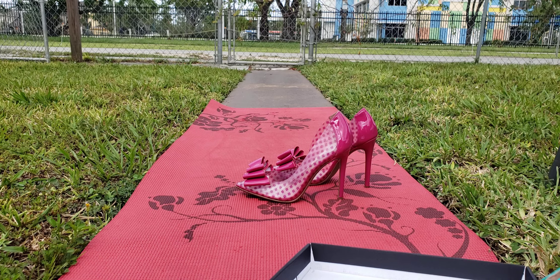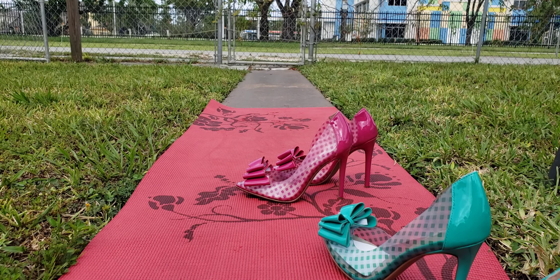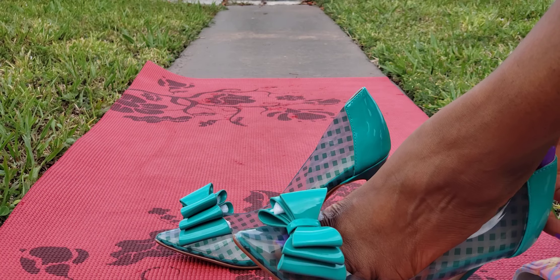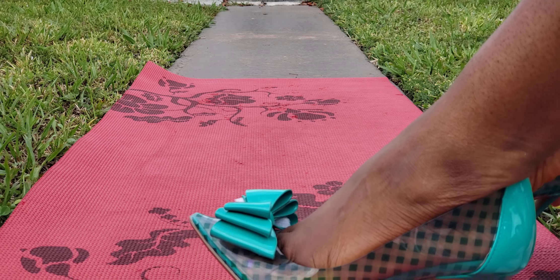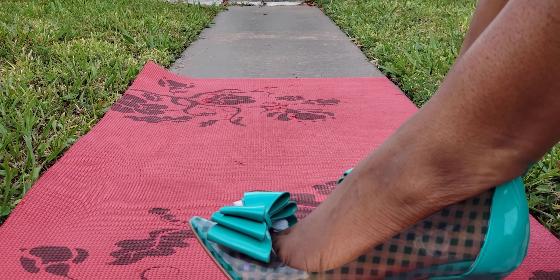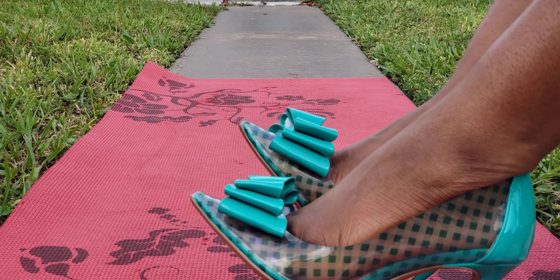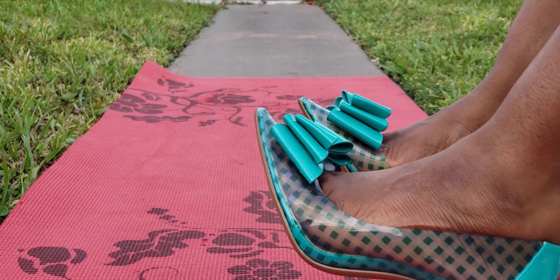Let's try these on — we've got ants getting in the box! Alright, let's try on the green pair and see how it looks on my feet. Of course it feels the same — and yes, it's snug, very snug, but oh so cute!